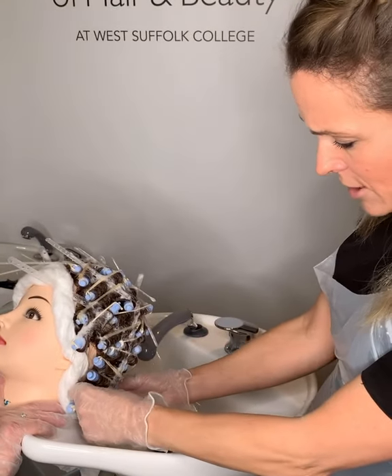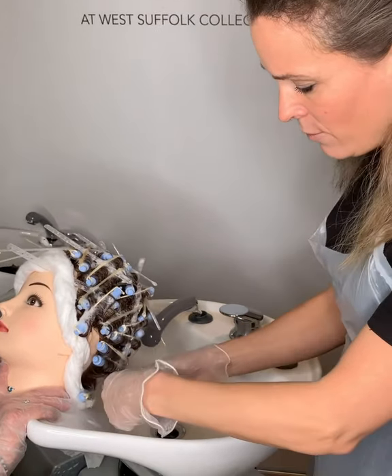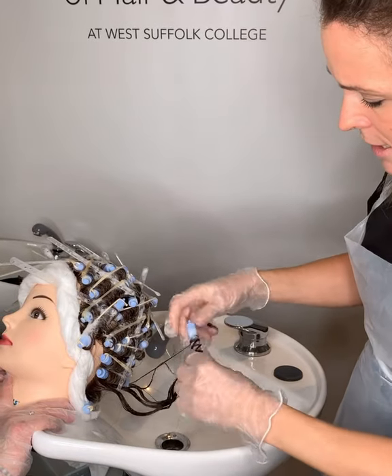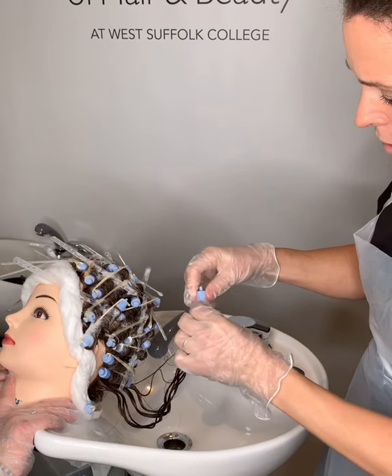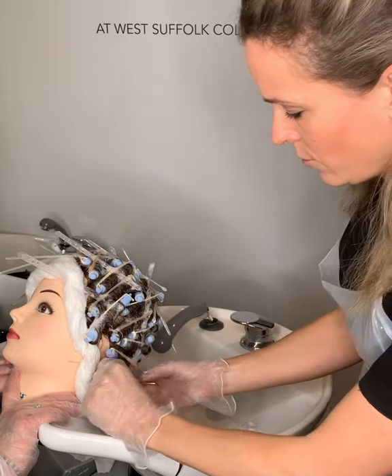After five minutes, start removing the rods carefully from the hair. It's often good to start at the back and carefully remove them, unwinding them back on themselves and taking your end paper at the same time.